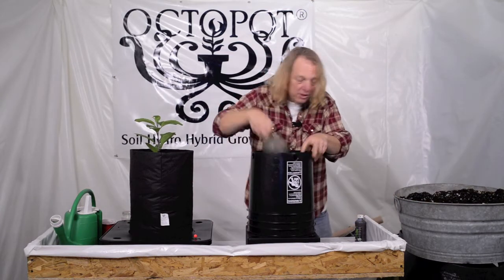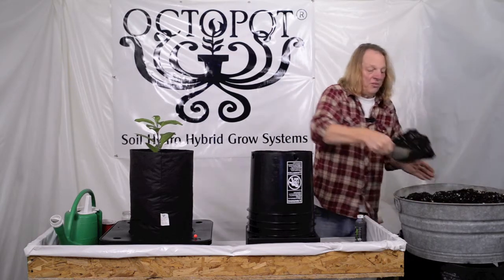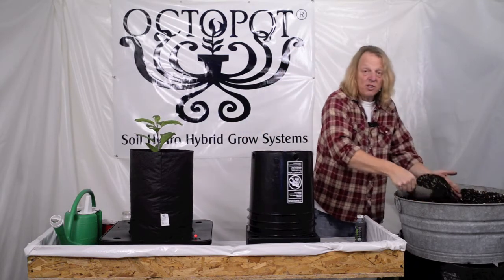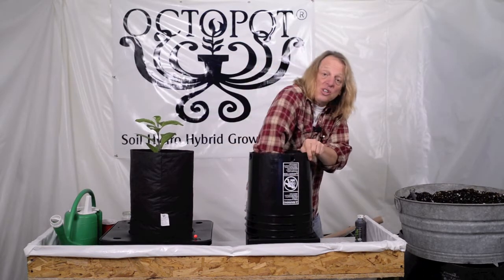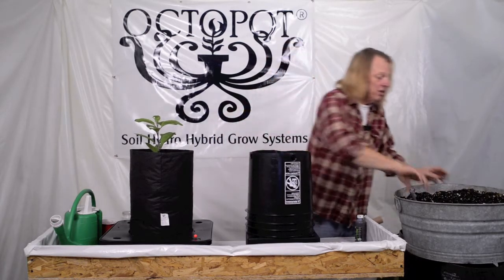I'm going to do that real quick. We're going to make sure that we always fill the bottom of the cup of the Hydrowick with soil and then pack it in so it's nice and firm down at the bottom. That'll help with the whole capillary action, so there's a lot of surface area down there for the water to enter into your soil.